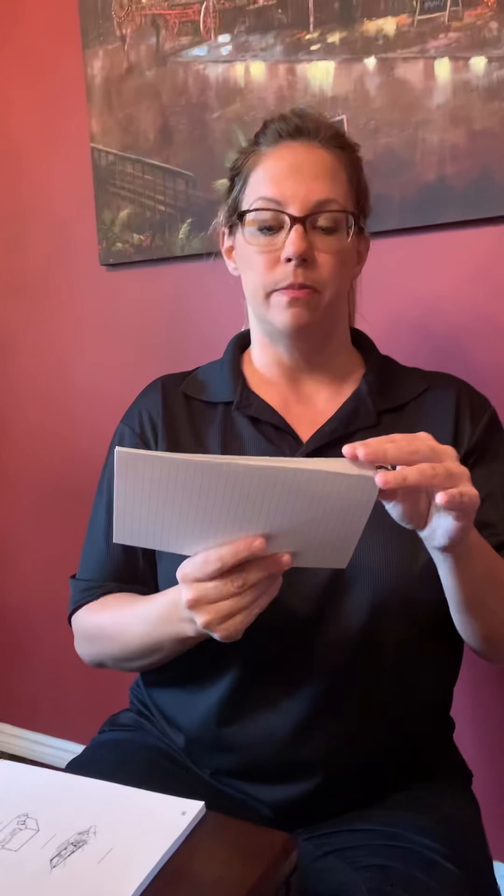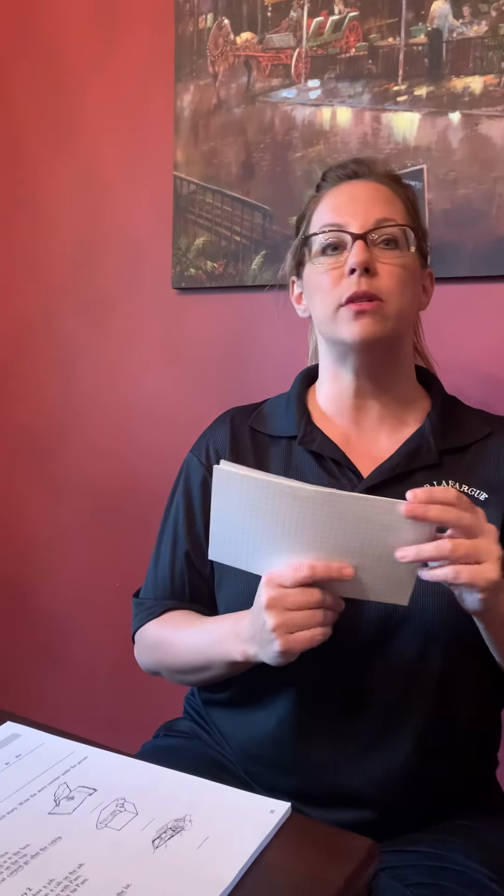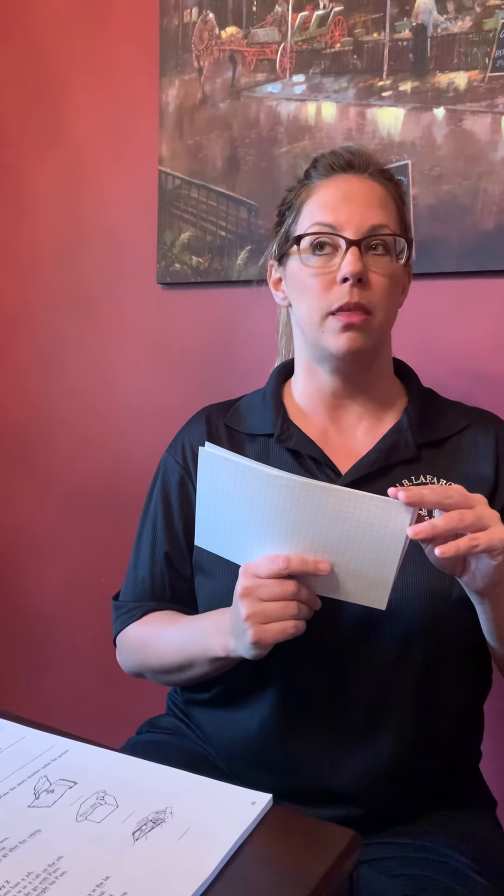How many letters did you see? Three. Very good. First one? P. Second one? I. Third one? G. Good. What sound does that short I make? I. And what word was that? Pig. Good job.